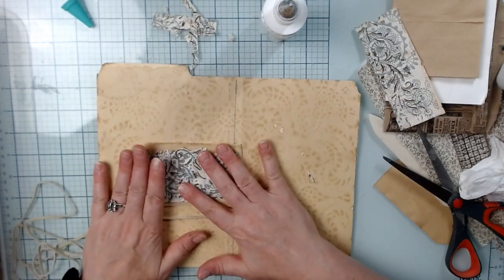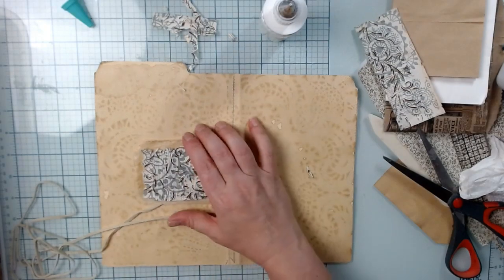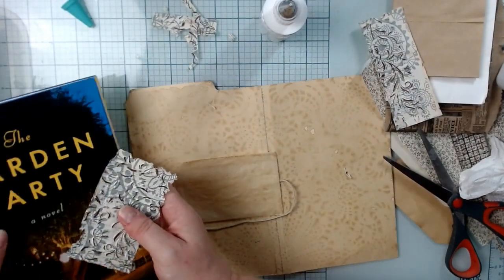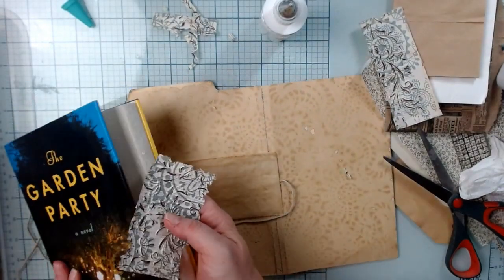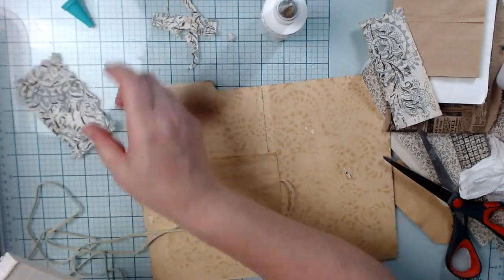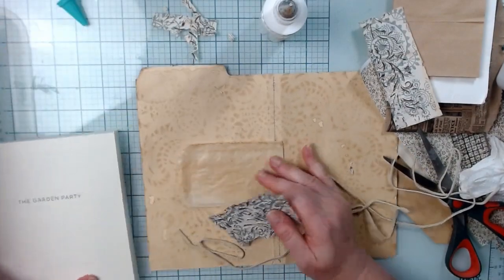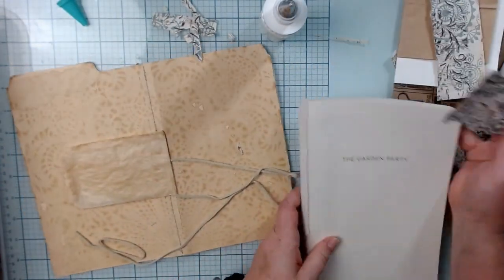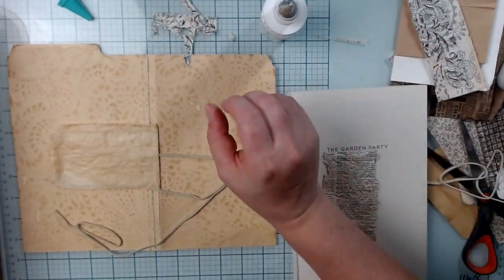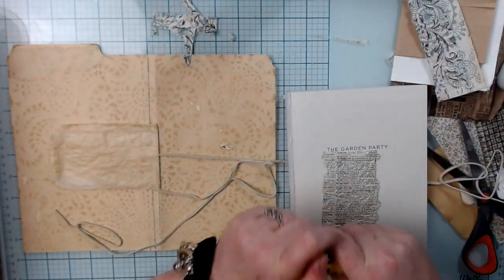Perfect. Now I'm going to give this a little bit more stability. I went to the dollar store and got some dollar books to use for gluing on and stuff. I'm going to put this over here and get out my glue stick.